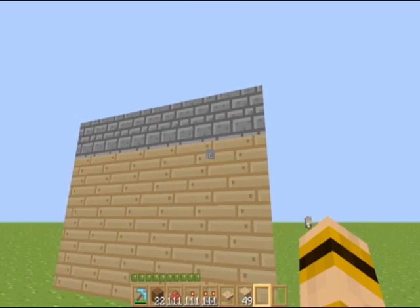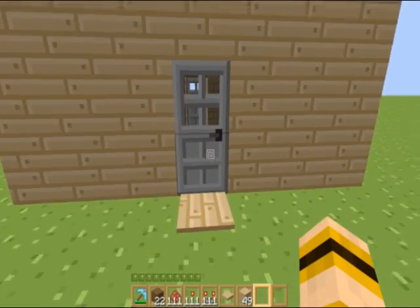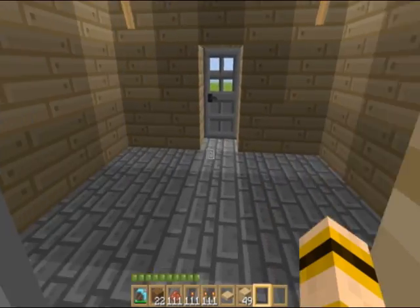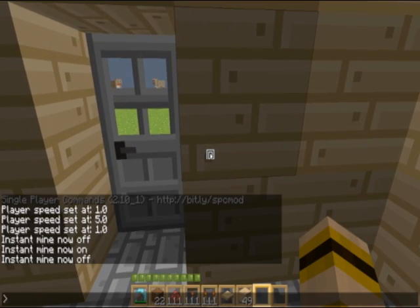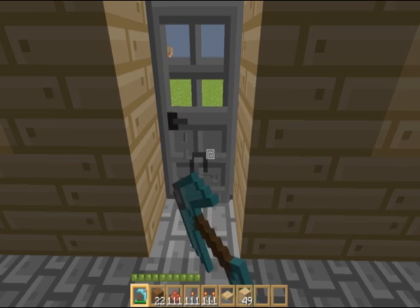Alright, I'm back and I built my little simple hut here. This can be a room in a puzzle map or something. So let me show you this - you just walk in here, nice little room, but you cannot get out. I'm just going to mine my way out, for now.